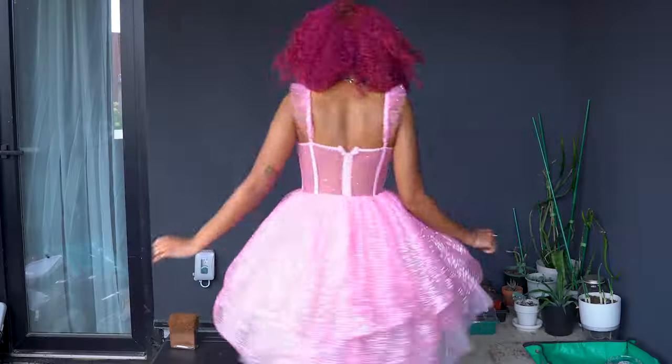If you want to be Barbie for Halloween and get those doll-like eyes and that perfect plastic skin, here's how I transformed into her. I'm starting with the Milk Hydro Grip Primer so everything stays on all night.